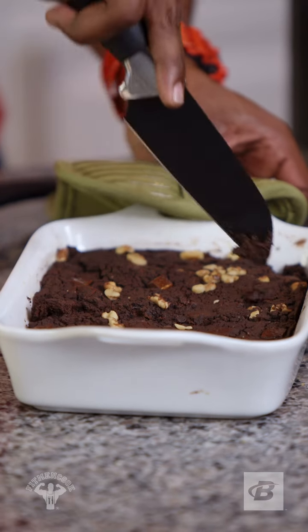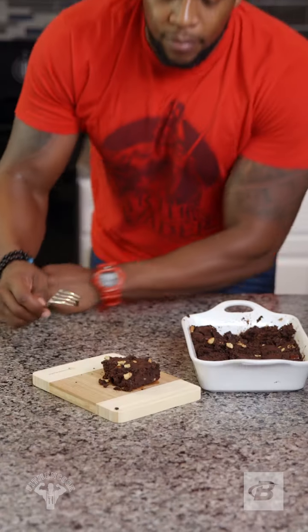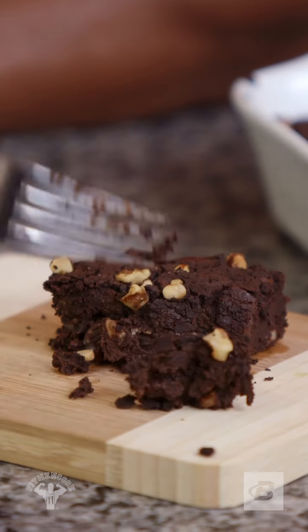What's up, y'all? It's Kevin, AKA Fit Men Cook. We are making black bean brownies. And here's a twist — no dairy whatsoever. Let's get to it.